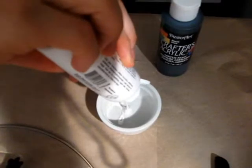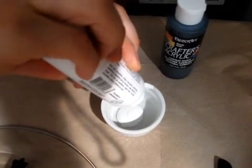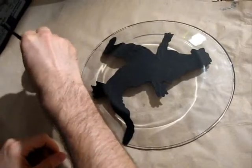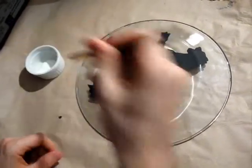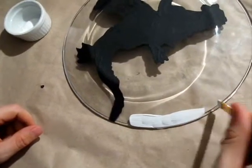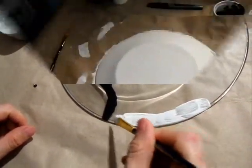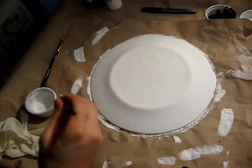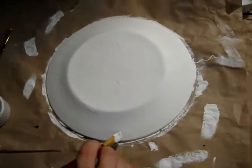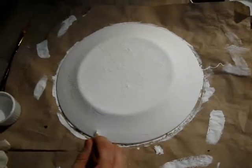Pour the white acrylic paint into the container. Apply at least three coats of white paint, waiting 20 minutes between each application.